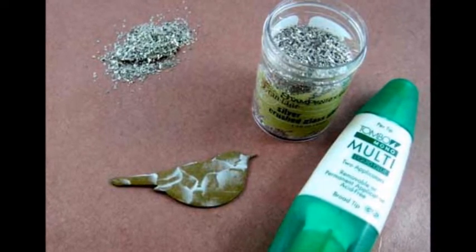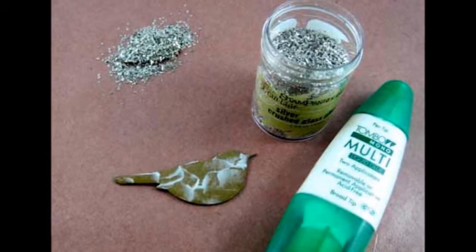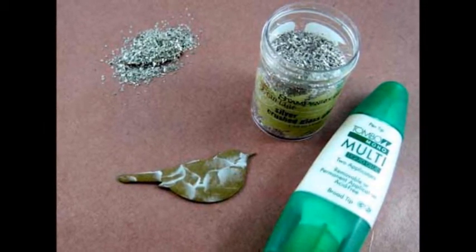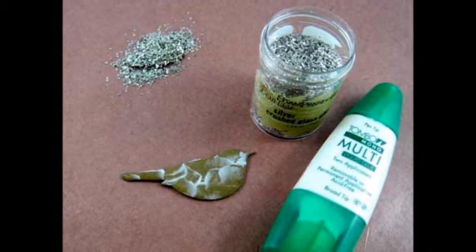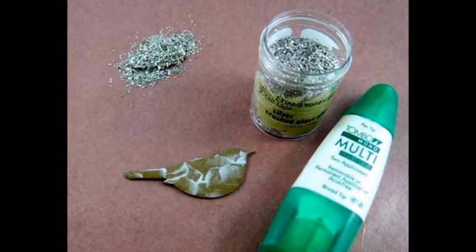Using the broad applicator, cover the chipboard birds and wing pieces with a layer of mono multi-liquid glue. Sprinkle with the crushed glass glitter and let it dry. When dry, brush off the excess glitter and glue the wing to the body of the birds using the mono multi-liquid glue.